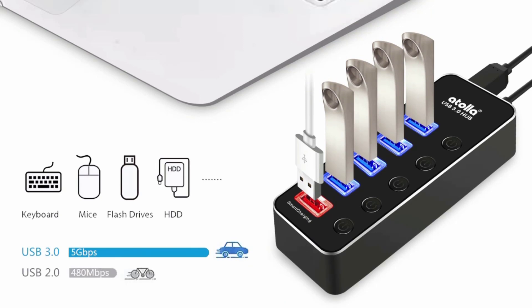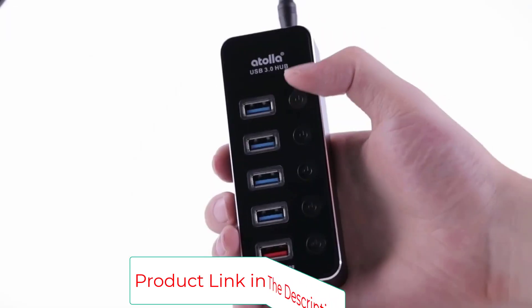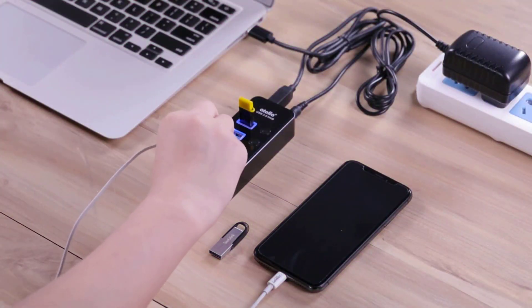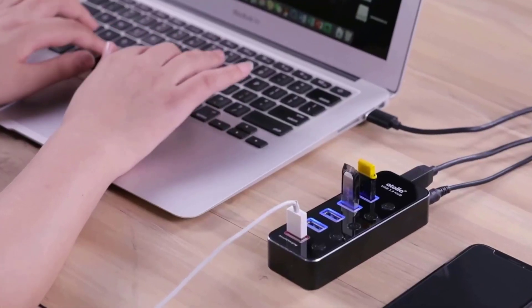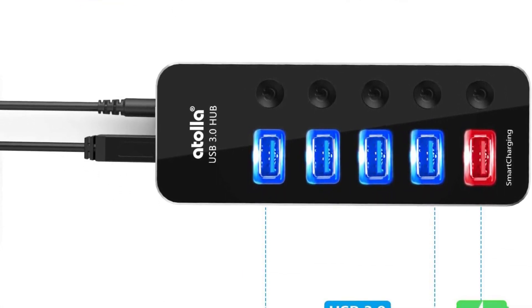Compatible with most Windows, MacOS, and Linux systems, the hub ships with an optional wall adapter for when you're using power-hungry devices. It includes 4 data-only USB 3.0 ports on the top of the hub, along with a fast charging port that can put out up to 2.4 amps.